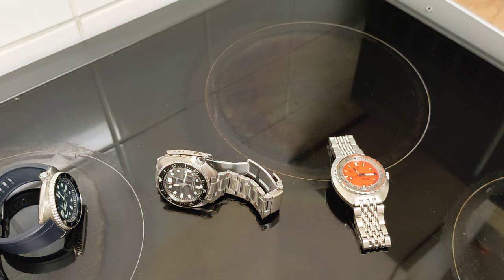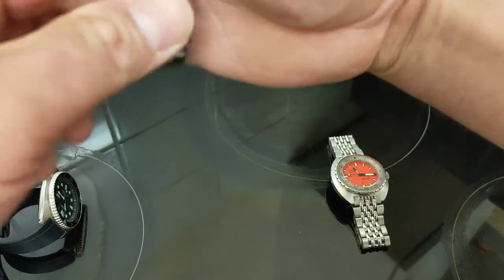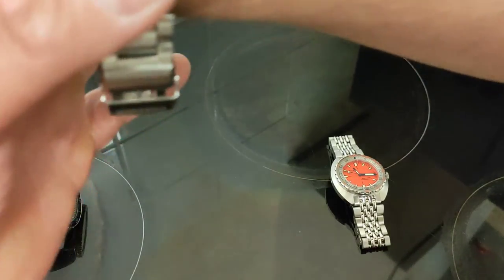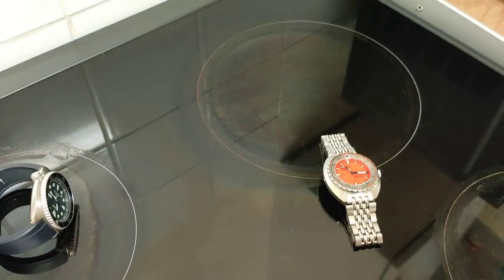So we'll do a final shot: Mr. Willard on the wrist. Let's have a look.